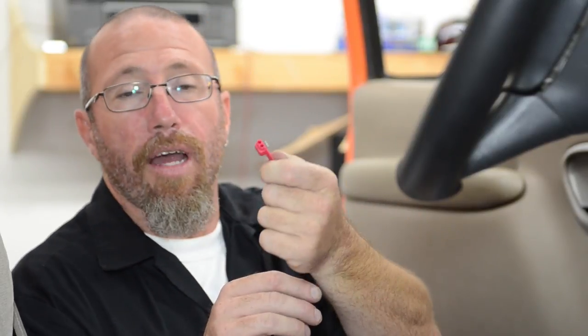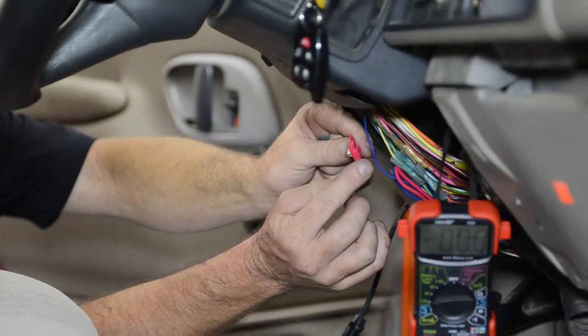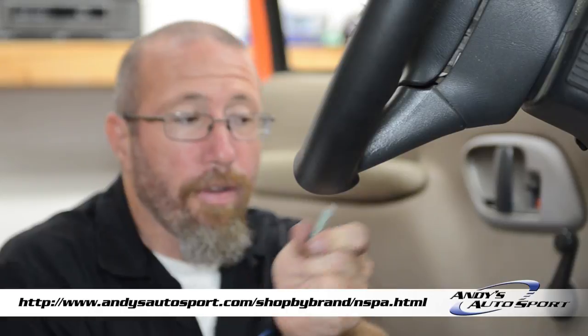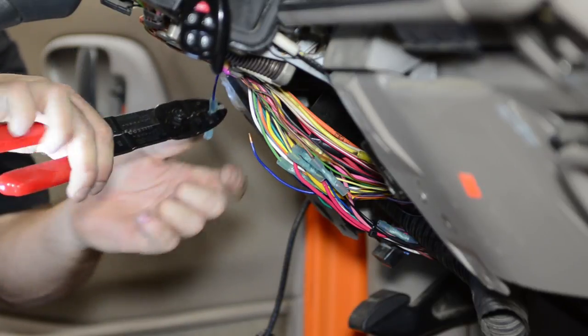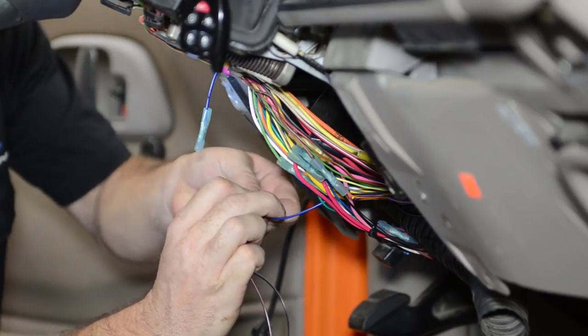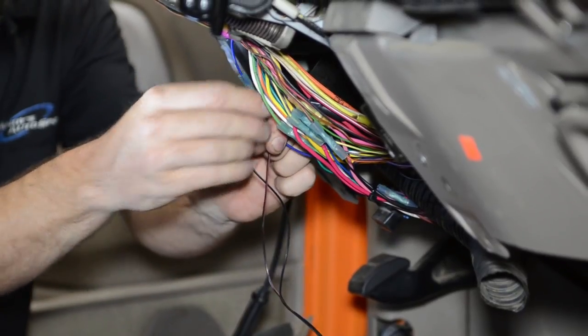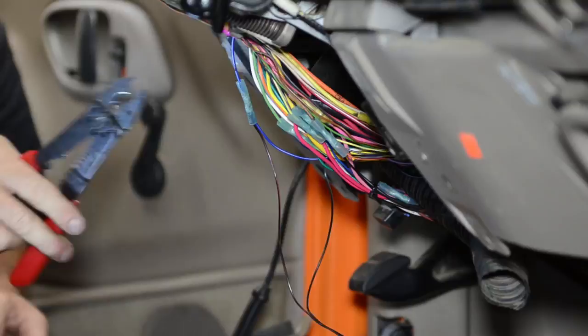Now that we've located our wire, we're going to splice in our turn signal wire from our mirror into this wire. They come with a little splice connector — basically it goes over top of the wire, you put your wire inside, and it pinches both wires to make the connection. I don't really like these connectors. What I'm going to do instead is clip the wire and use our NSPA weatherproof connector. Now that we've got the dark blue wire connected for our passenger side, we're going to do the exact same thing with the light blue for the driver's side.